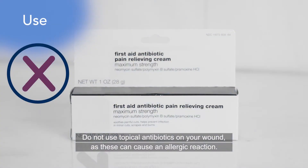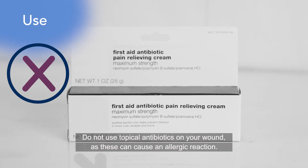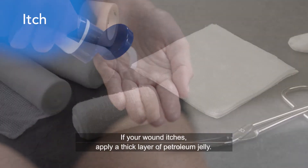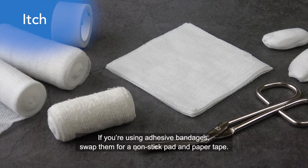Do not use topical antibiotics on your wound, as these can cause an allergic reaction. Instead, use plain petroleum jelly. If your wound itches, apply a thick layer of petroleum jelly. If you're using adhesive bandages, swap them for a nonstick pad and paper tape.